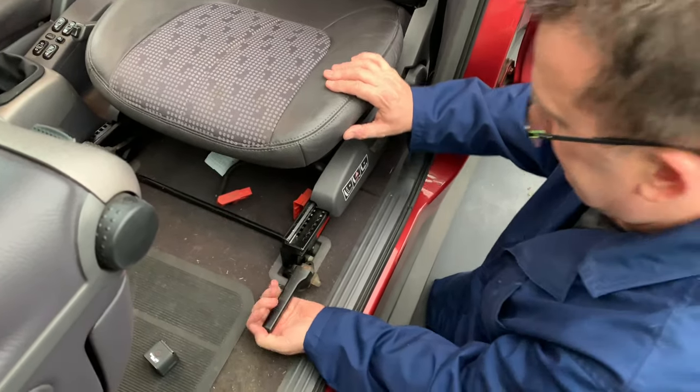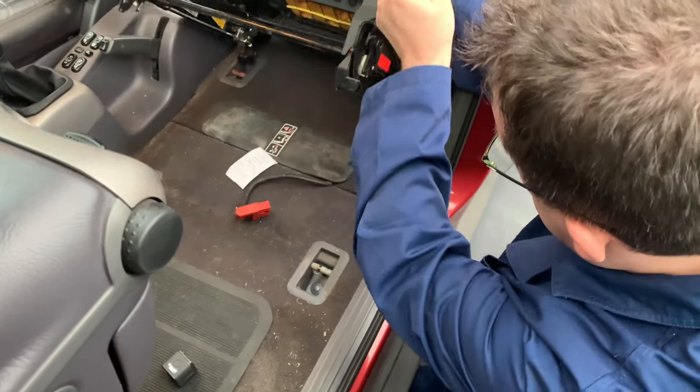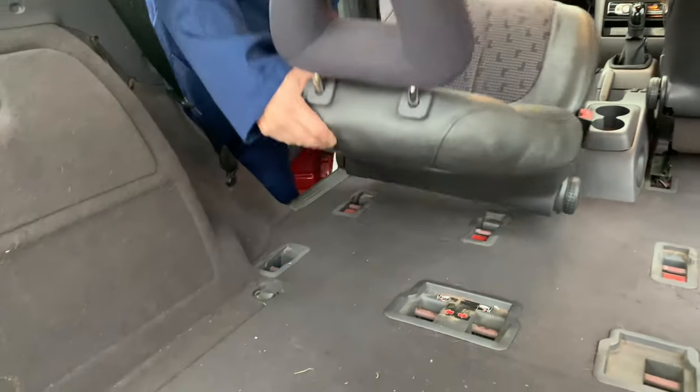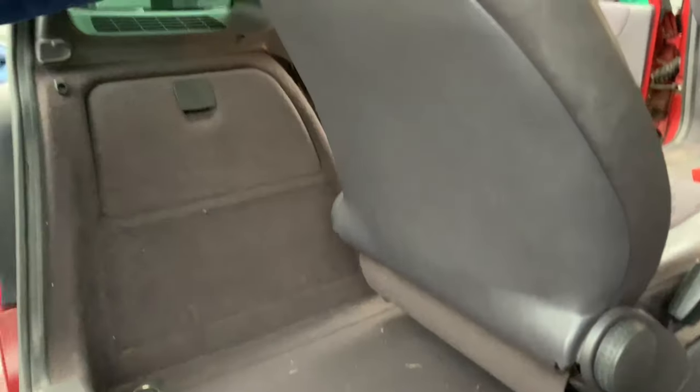Now this lever goes all the way and move it up, and the chair just comes off. I'm going to move it in the boot. There we go — and take it out.